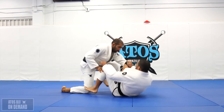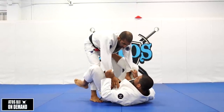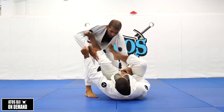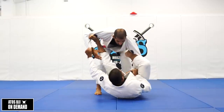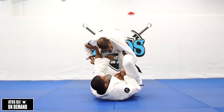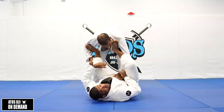All right, so one person on bottom, one person on top. You're gonna get the lasso — play the lasso guard with the spider guard. You can get a lasso with the foot in like this, or you can get a shallow lasso with the foot like this.